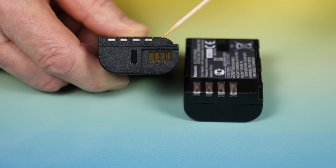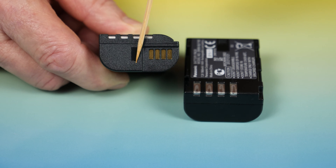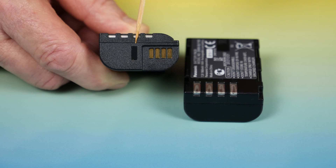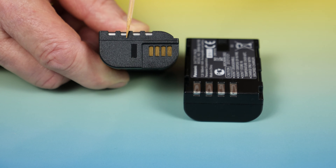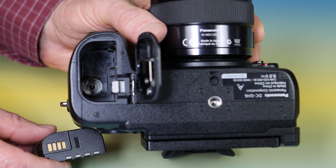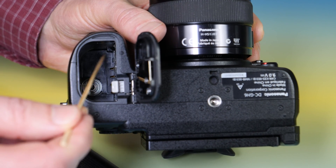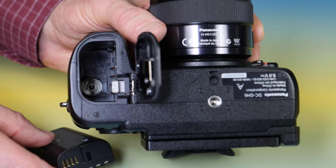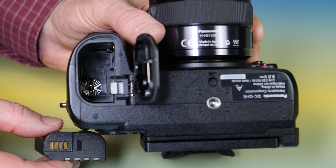I mentioned the four contacts earlier — they're set into this indentation. Just to the side of that indentation is a rectangle that looks like it could be an opening or a hole of some sort, but it's neither. It's actually just shiny, smooth plastic, flush with the rest of this surface of the battery. What the purpose of that is, I don't know — it is not a contact. And if you look in the battery well of the camera, there are no terminals inside to connect to those four contacts on the GH6 battery. So why those contacts exist — well, that's just one of the secrets of the GH6's battery.